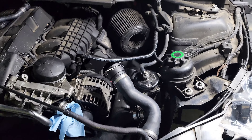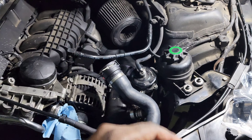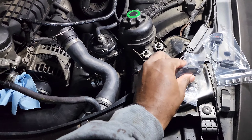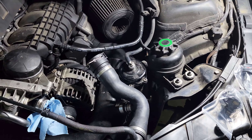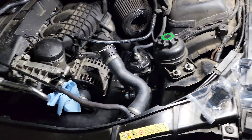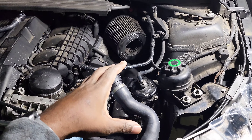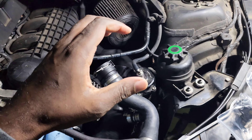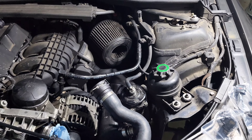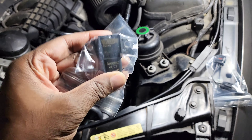Welcome back. Before we get into reassembling the car, let's talk MAP sensor. The MAP sensor that comes stock with the 335 and stock charge pipe can only read like 12 to 17 pounds of boost, so we need to upgrade it so that when we add more boost the car will read the proper amount of boost.